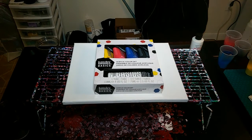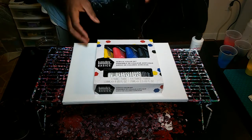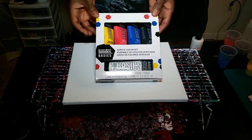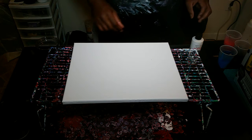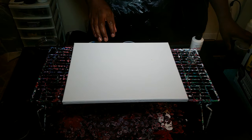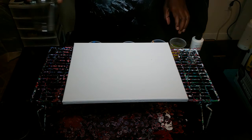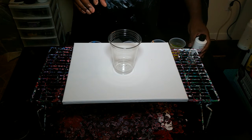Hey, what's going on, it's your boy Scarfinger. This is the first in a series of three misfires. I am using the Liquitex Basics paints for the first time and I seem to have a series of three mishaps.